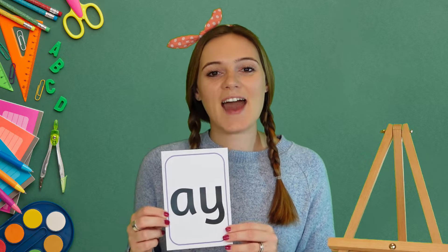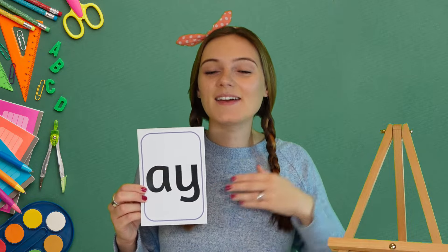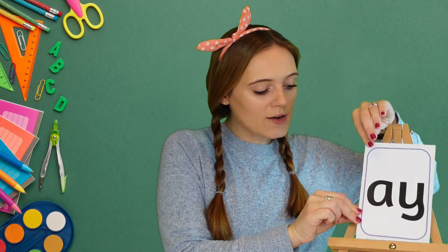But today we're going to be focusing on this 'ay' sound. Now when I do this it's my turn, and when I do this I want to hear you joining in: ay, ay, ay, ay. Well done!